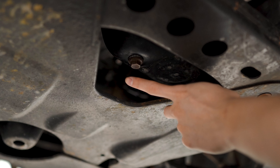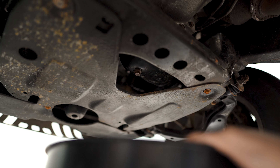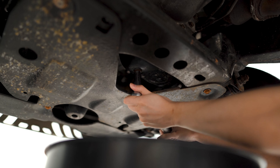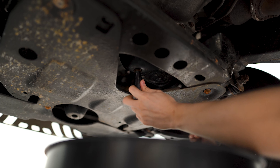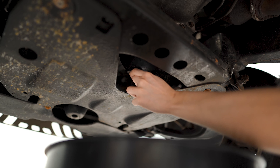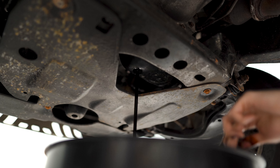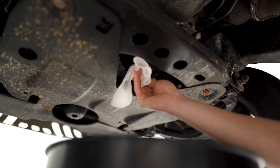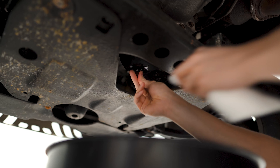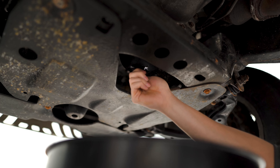Now we can go underneath the truck and remove the 14 millimeter drain plug. You want to make sure you've got an oil drain pan underneath to catch the old oil. Once that's done draining, we'll wipe down this area and then we can reinstall the plug with a new washer and torque this down to 20 foot pounds.